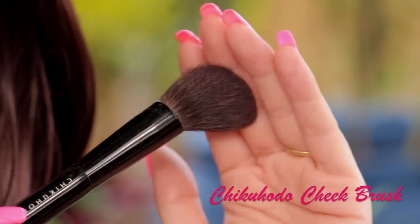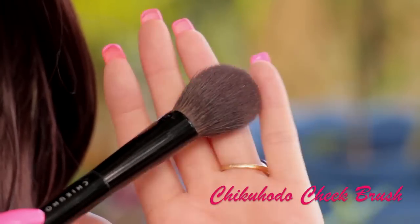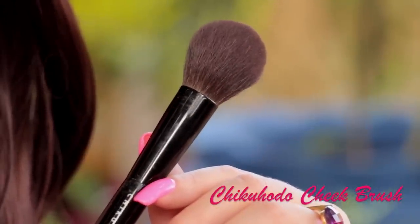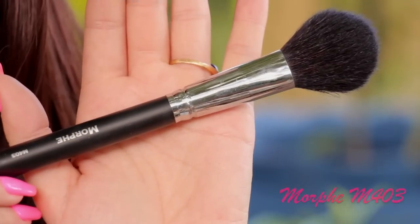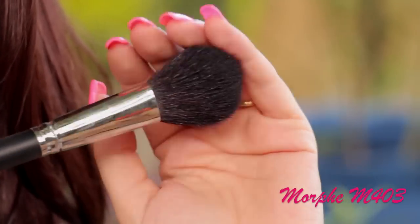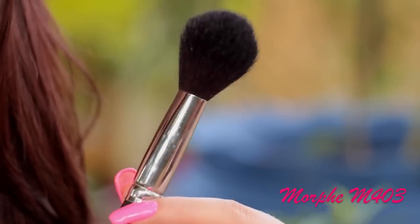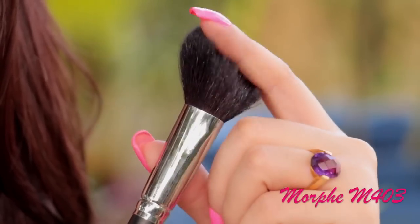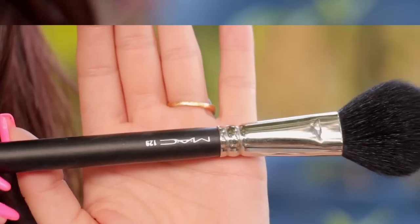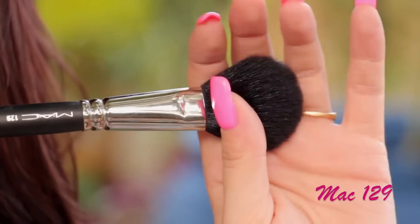Next one is the Chico Hodo cheek brush and this is my favorite blush brush. I use this one a lot — it's very, very, very soft. If you guys want something more affordable, you can either go for the Morphe M403, which has that perfect shape for applying blush on the cheekbones. It's softish — not as soft as the Chico Hodo, but it is soft. Or you can check out the MAC 129, which is also one of my favorites for applying blush.